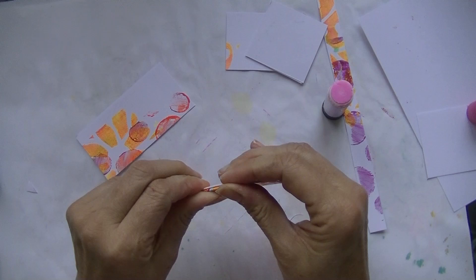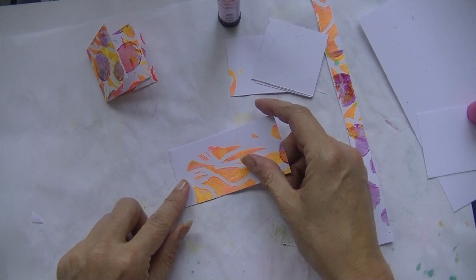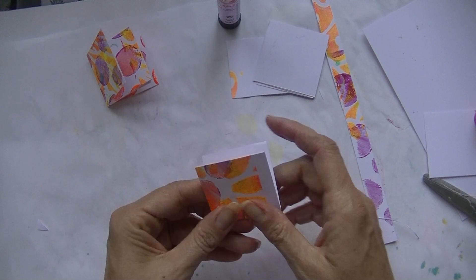I think I've got four of these little inserts — I couldn't find the word for them! So now you see what I'm doing: just gluing them together, then folding them, and then that's done.